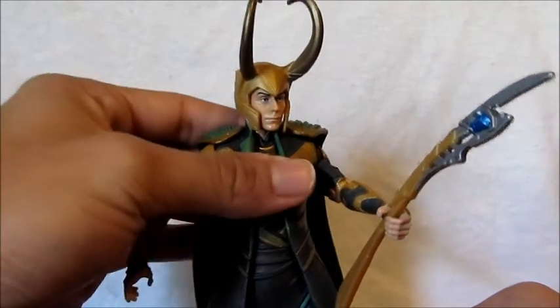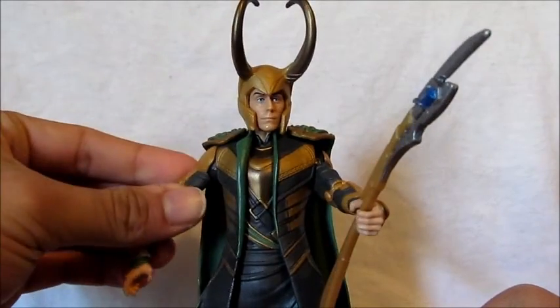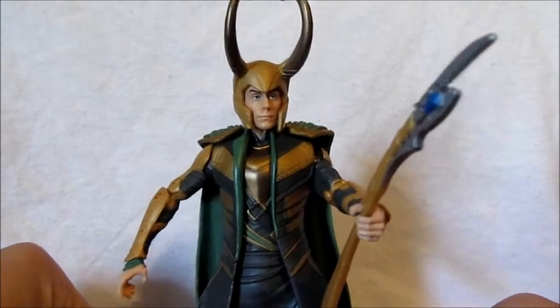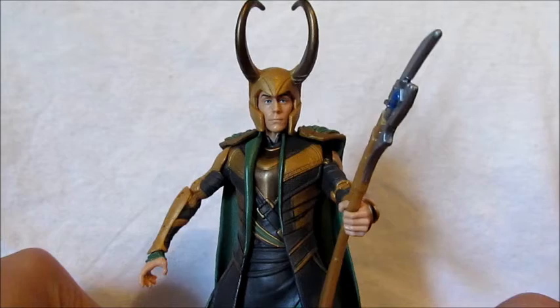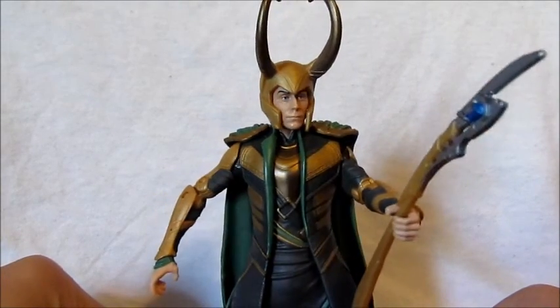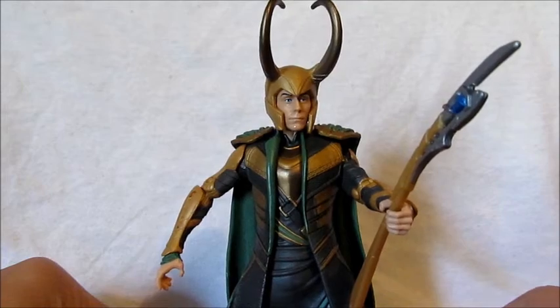Overall I highly recommend this figure — pick it up if you can find it. He's becoming more available. Of course I had Autobotmurder find it for me and he sent it to me, so big thanks again. This is zero94 — thanks for watching and subscribe, peace.